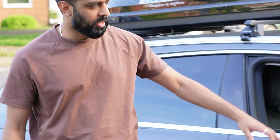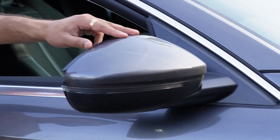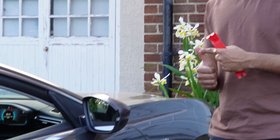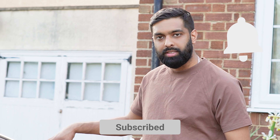Hi guys, welcome back to the Alpha Customs YouTube channel. Today is a quick DIY video which is going to be under 10 minutes. We're just going to be changing this mirror here — as you can see, there's damage to this mirror. It's on a Peugeot 508 and this is the car we're going to be dealing with today. This is going to get completely removed and replaced with a new unit.